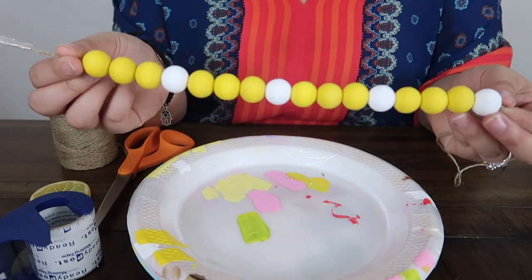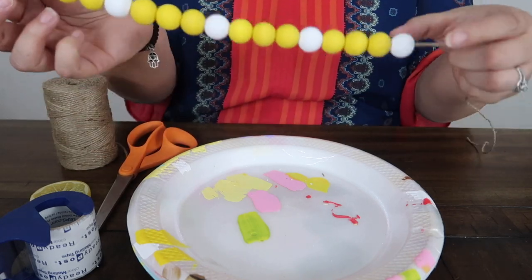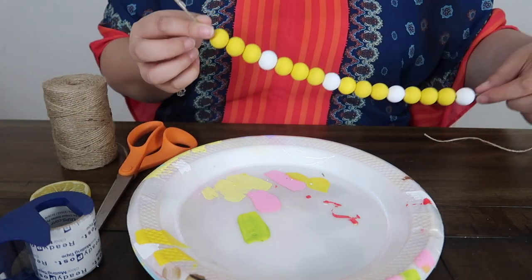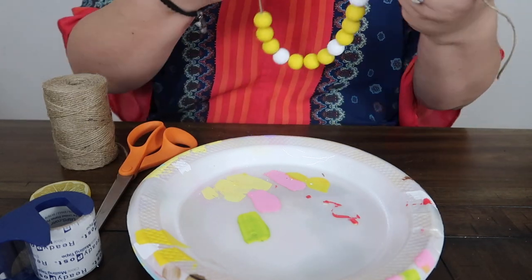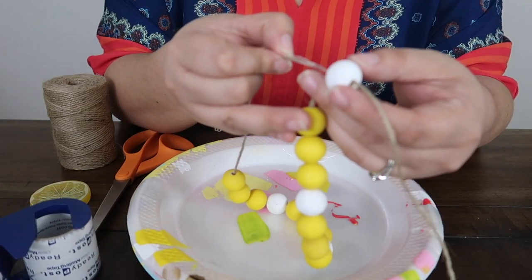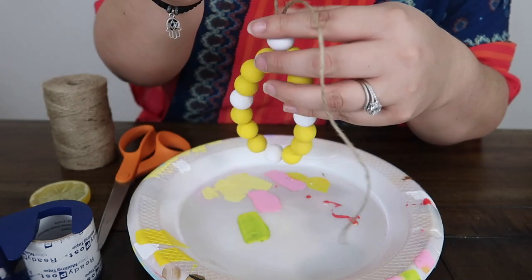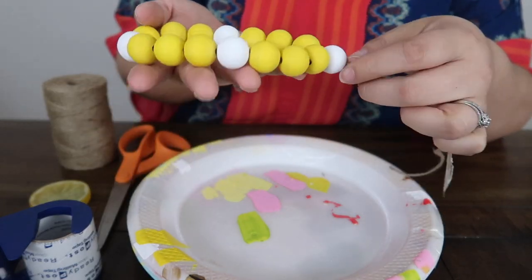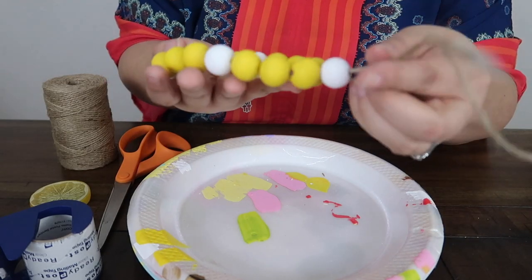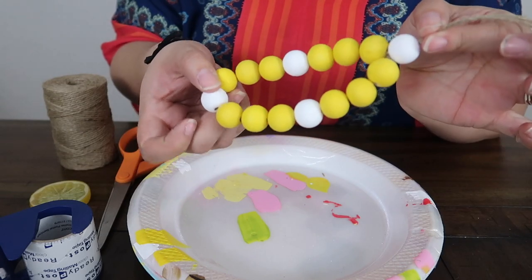So here are all of the beads. You can see I started off with white and I ended in yellow. So what I'm going to do now is actually push this white one up a little bit and I'm going to go ahead and double thread it, and it's going to make it look like this. So both of the strings went through the white one and then the rest of them are all just single threaded.